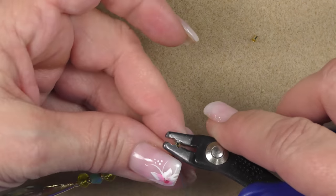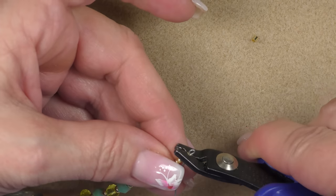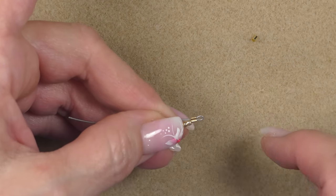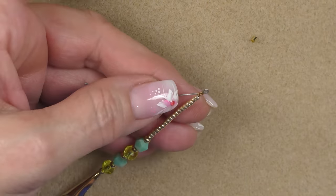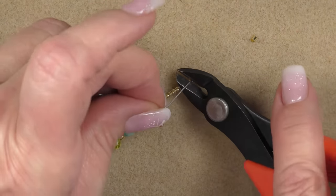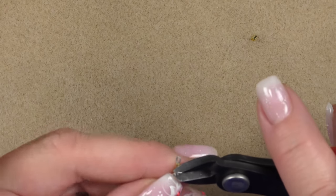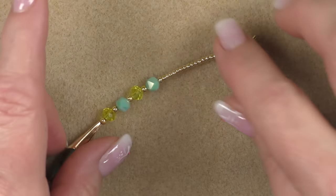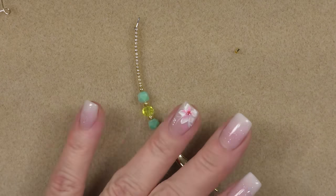Grab the crimp tool in the divot closest to the handle and squeeze. Then center it sideways and squeeze again — make sure it's nice and tight. Cut this wire really, really close. Pull on it to make sure it's secure. Here is our first dangle. Now we're going to make another one.